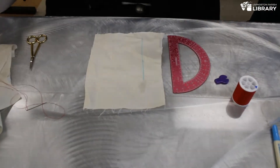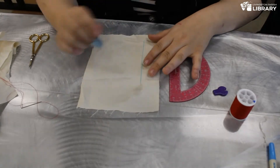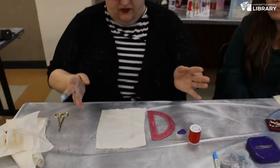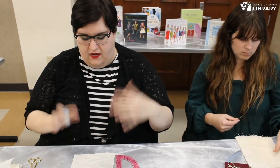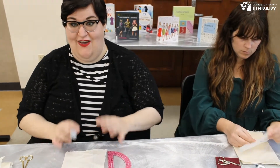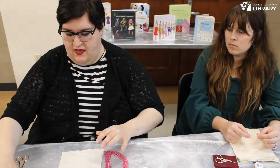I really like these water-soluble markers for beginners because it works just like a pen — it's a little bit easier to hold than the tailor's chalk. Pretty much all the supplies that we have today you can get at any craft store or big box store. I personally like to get everything at the craft store or a fabric shop because they tend to have everything I need and all the brands I like.